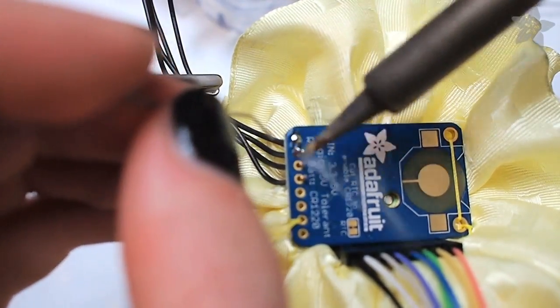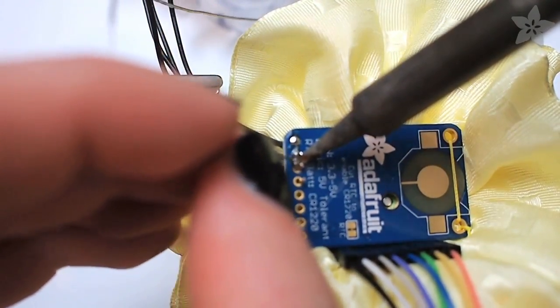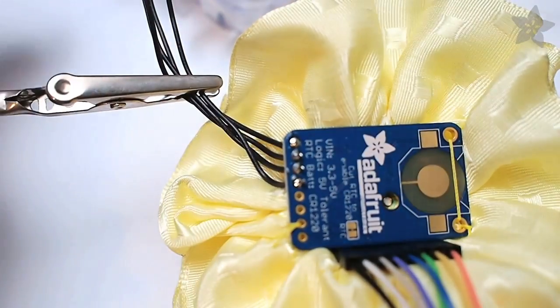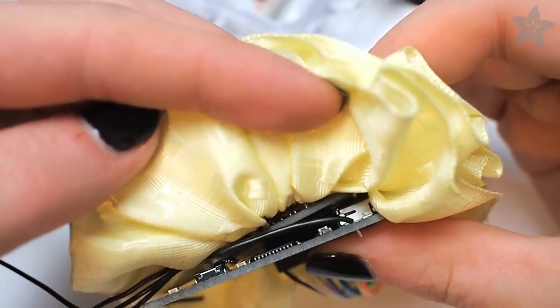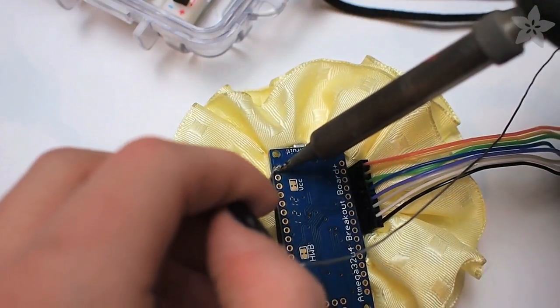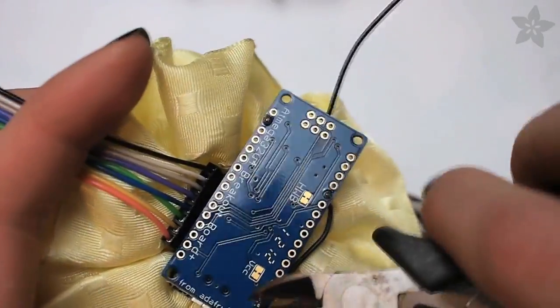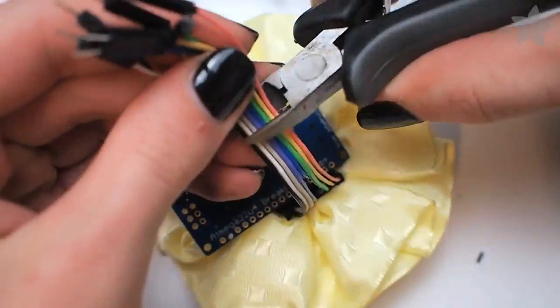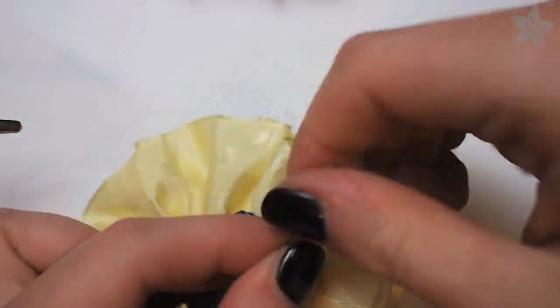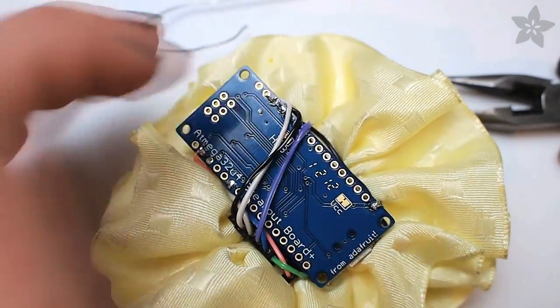Here I'm using solid core hookup wire because it'll form a rigid connection between this board and the 32U4 board, which will sit directly underneath it. Make your wire connections, then solder and clip off the excess leads. Cut off and save one half of the ribbon cable connecting to the OLED display and start making those wire connections.